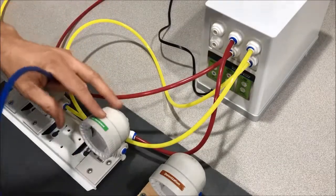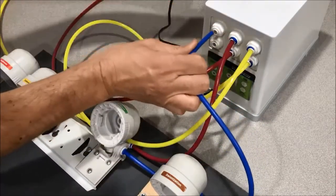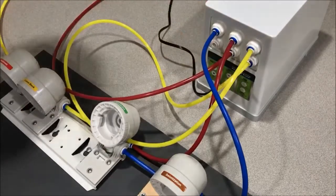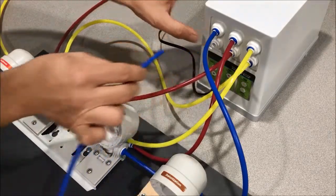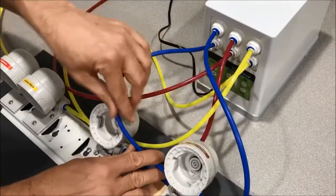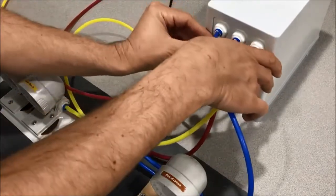Step seven: connect the filtered water line coming out of the head from the RO. Insert the tubing into that and connect it to the top left on the booster pump. Insert the blue clips on both of those connections. Step eight: connect the filtered water line coming out of the SmartBuddy booster pump from the bottom left port, and run that into the left side of the DI head. Insert those and install blue clips on both connections as well.